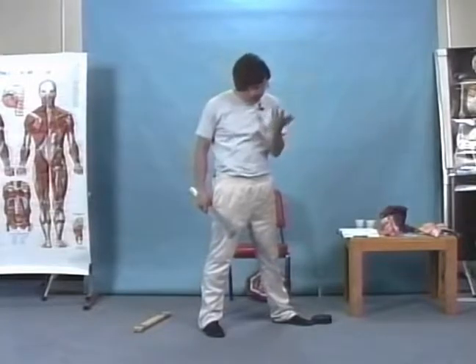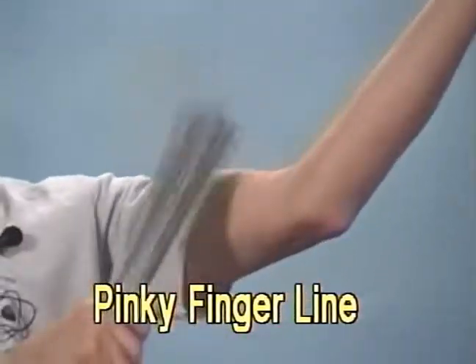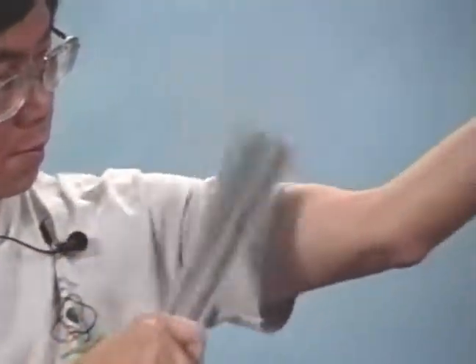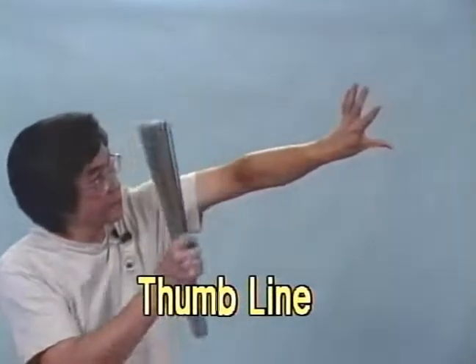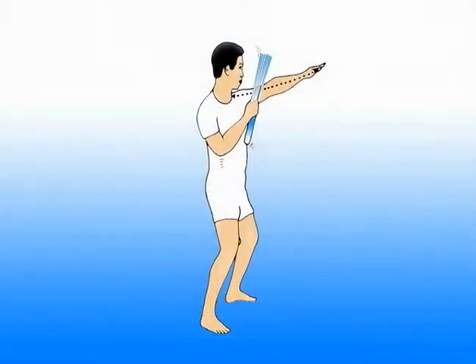At that time it's very important — you need to absorb the chi and the light. Now the thumb and the pinky first. Small line — pinky line. Slow, slow, slow. Inhale. Big thumb.